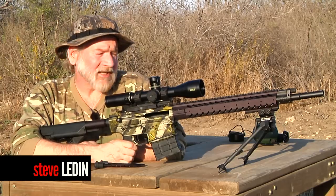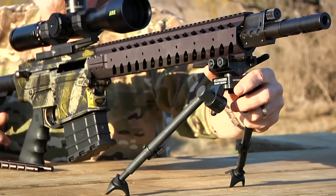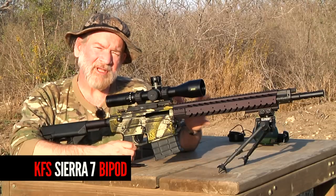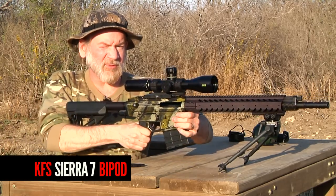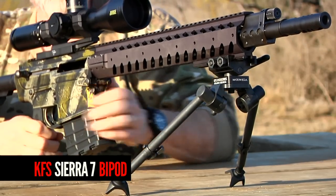Hi, I'm Steve Ledden with OpticsPlanet. On this Nemo in 300 Winchester is the Sierra 7 bipod by KFS Versapod Industries. It's made in America by Americans with American steel. It has a very, very smooth pan and tilt. This is a rock-solid bipod.